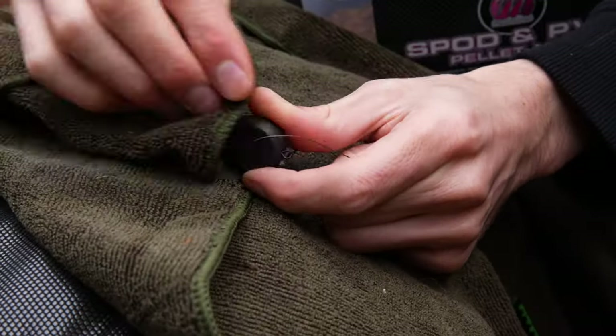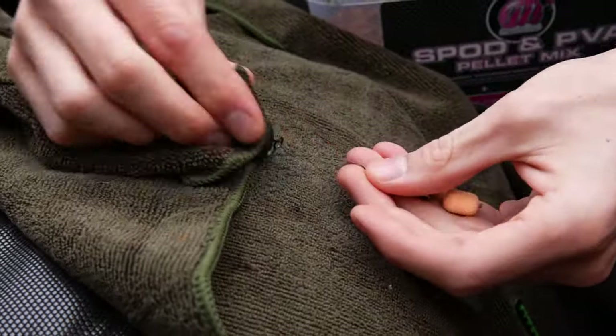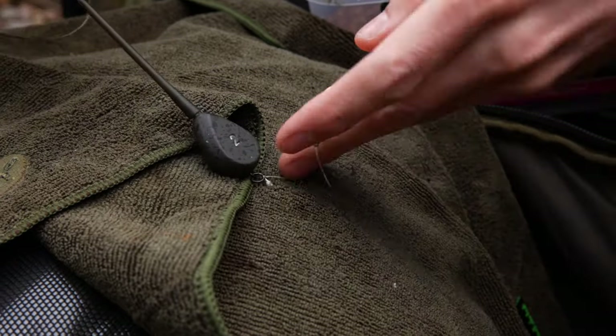Before you make a new PVA bag with a rig you've just reeled in, be sure to dry it out. Just have a tea towel with you so you can dry it out for a few minutes, or dip it in some flour. Some people use maize flour to dry out the rig before making a fresh PVA bag — otherwise your lead being wet will melt the PVA, which you don't want.